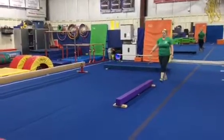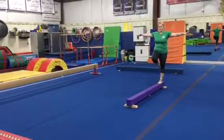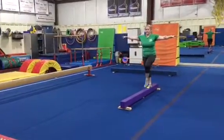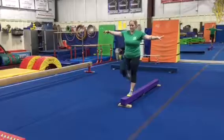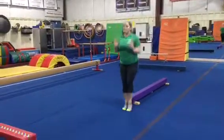Station three is a repeat station from last week. We're gonna be working on our passé walks again. Arms straight out to the side, step passé position — that foot comes up to the knee every step — and safety step.